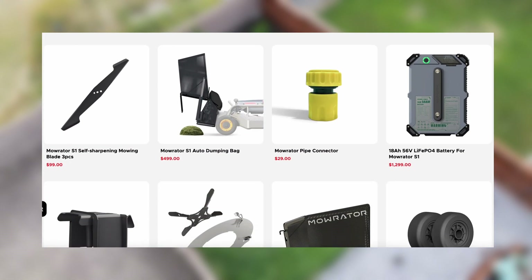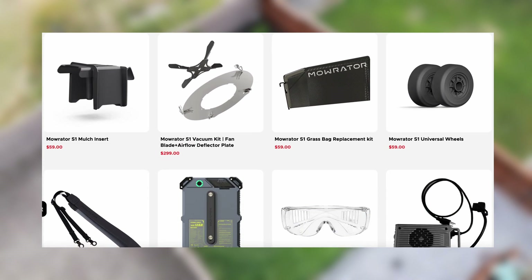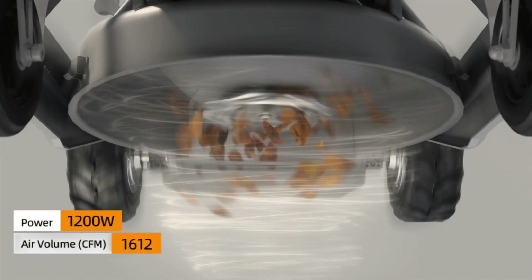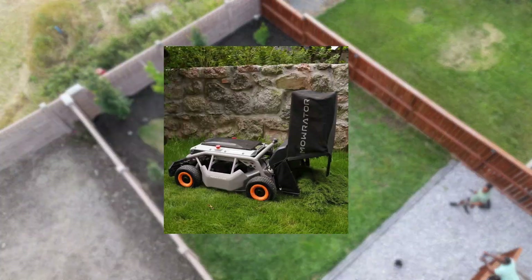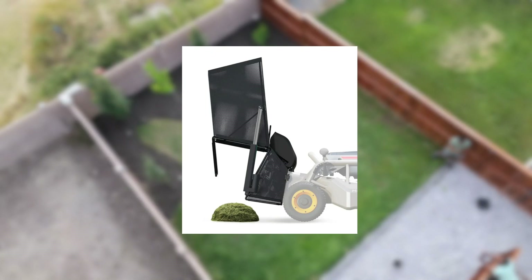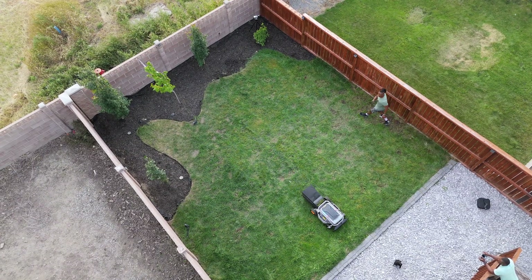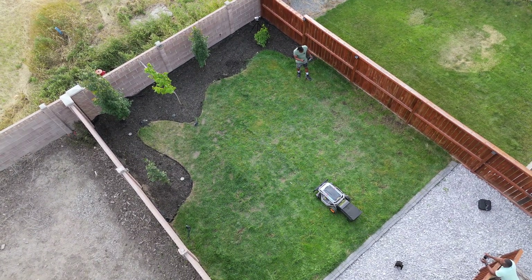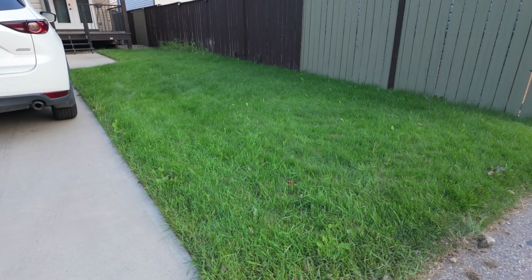The Moorader S1 can also be paired with a list of add-ons to enhance the experience for various needs. For example, there's a blade vacuum module for sucking up leaves for a clean yard, and an auto dumping module that adds a self-emptying and bagging feature. You can find out more about these add-ons on the brand's website — linked down below.